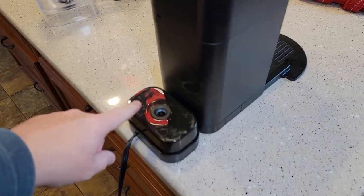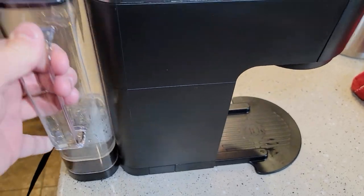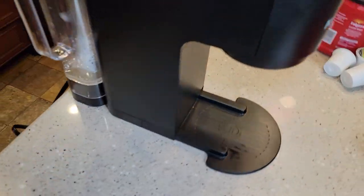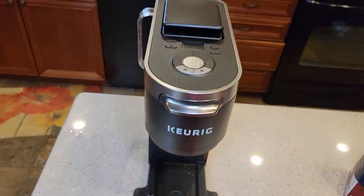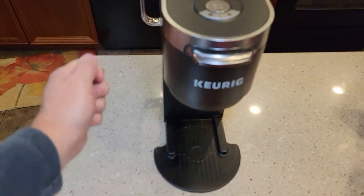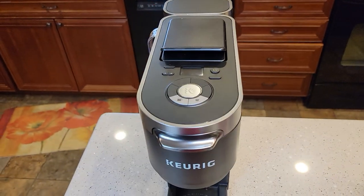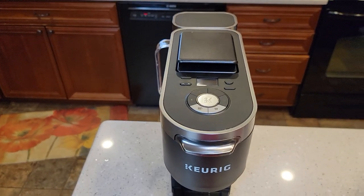Now I've got the water reservoir coming out the back — it's super slim. It's longer, but definitely a lot narrower. I could also put the reservoir on the left side. Depending on whether you're left- or right-handed, or how your kitchen cabinets are set up, being able to move the reservoir around is a really nice feature.